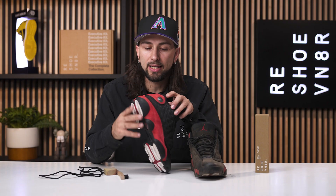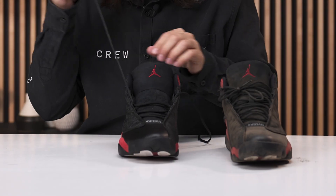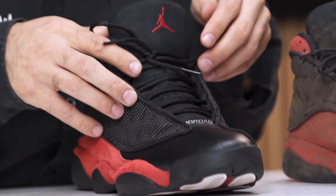We're all done resetting that suede — as you can see, it's nice and plush with that buttery texture I was talking about. Now it's time for everyone's favorite part of the video: getting these things laced up. And there it is on these Bred 13s.